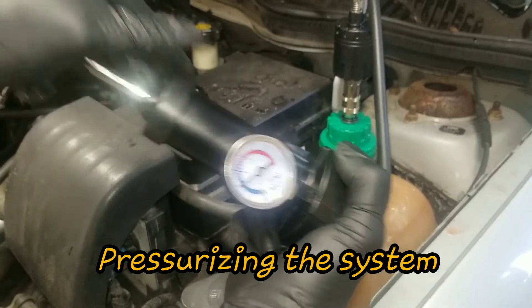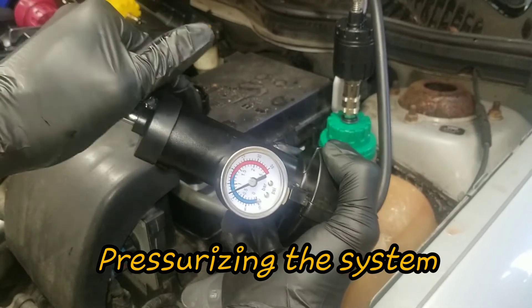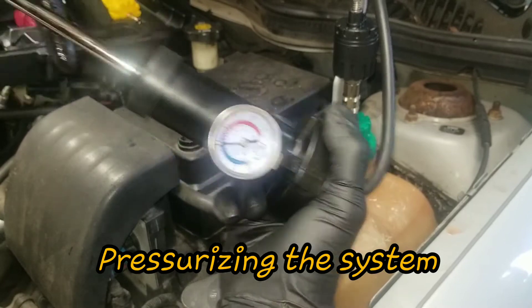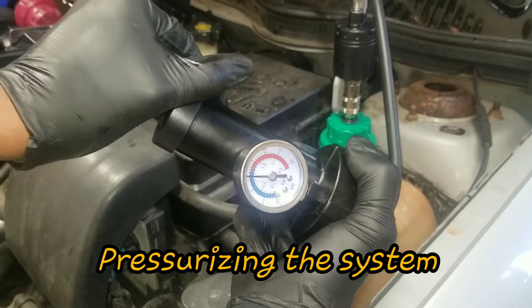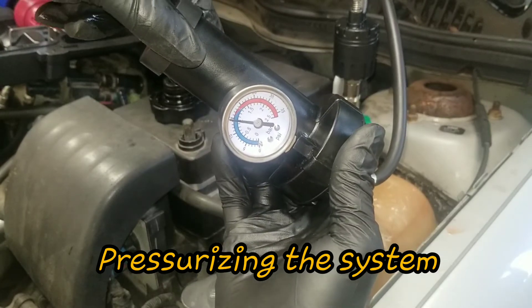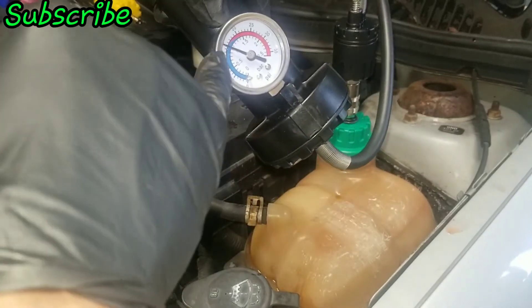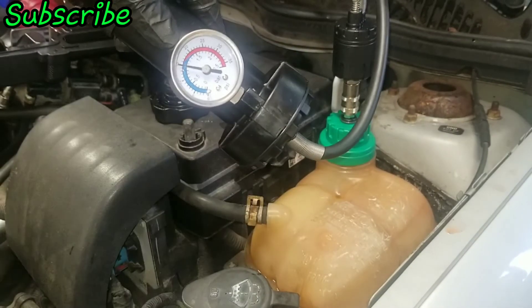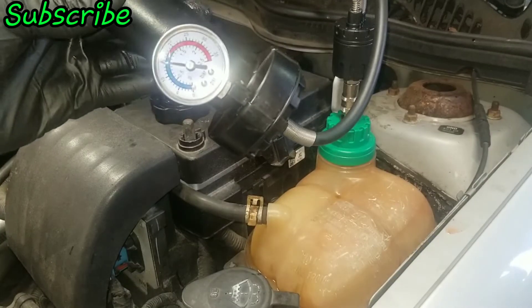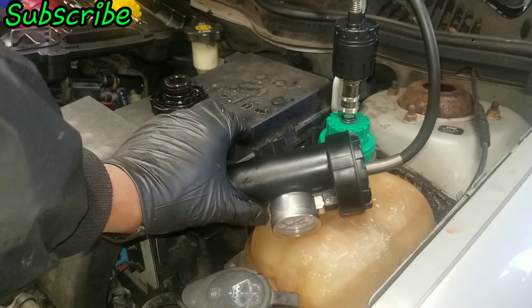I pump it up — at 10, then continuing up to 15 PSI. Got it at 15 and I'll just let that sit there. If it starts losing pressure right away you know it's an obvious leak, but I'm going to let it sit for a while to see.